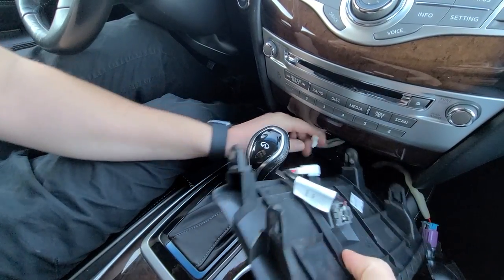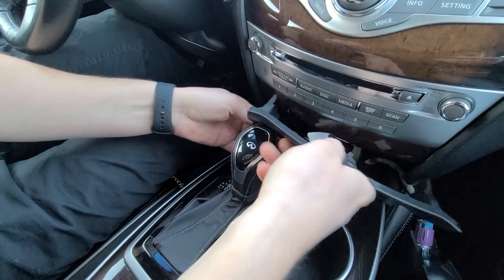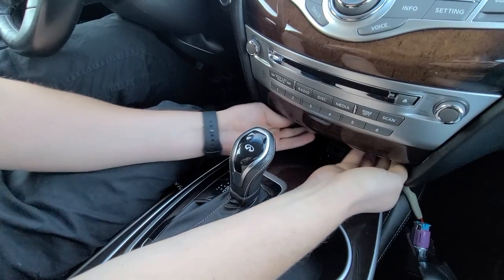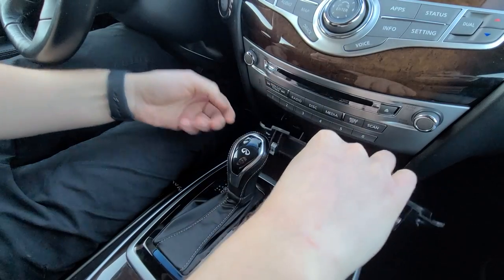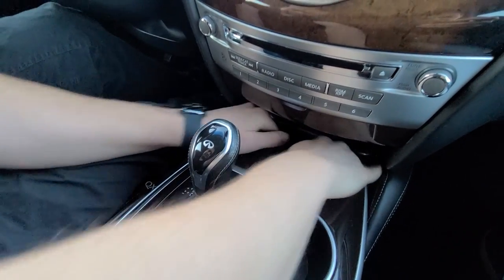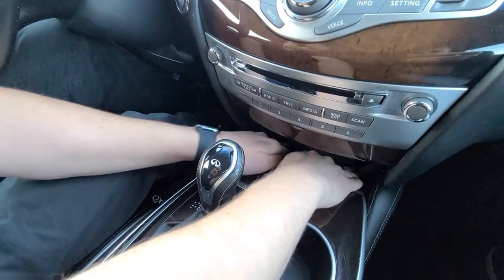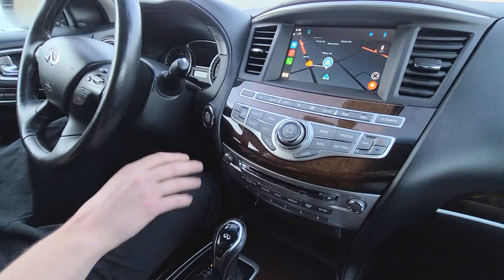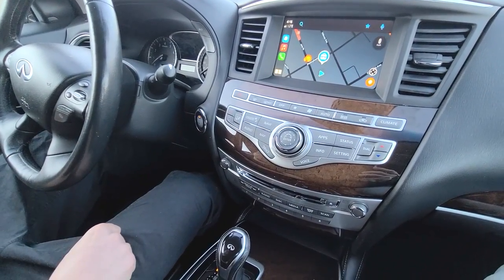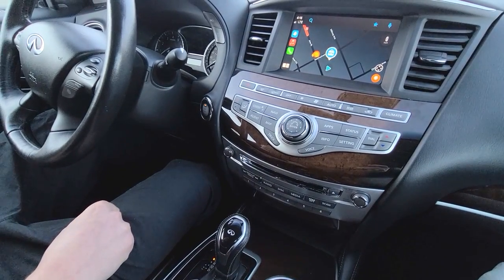The two last things are the panels. First this one — connect it back and clip it in place. Now the next one — just clips in. And the last piece is this rubber piece. At this point the installation is complete, so now you have CarPlay in your Infiniti. I hope you liked the video and we'll see you next time.